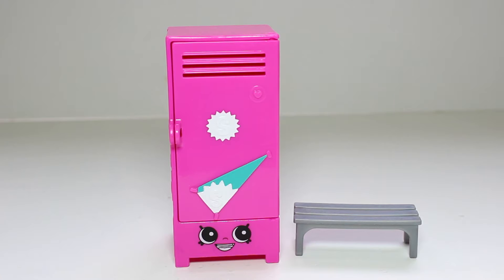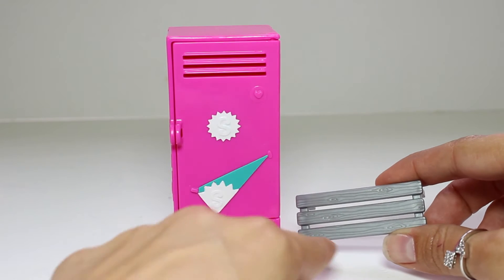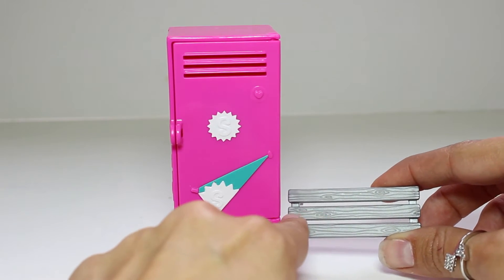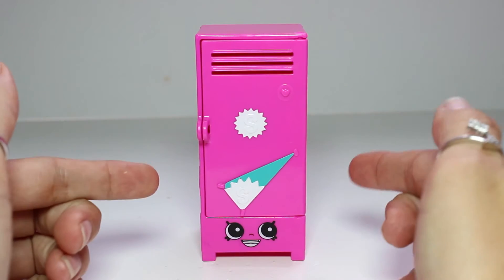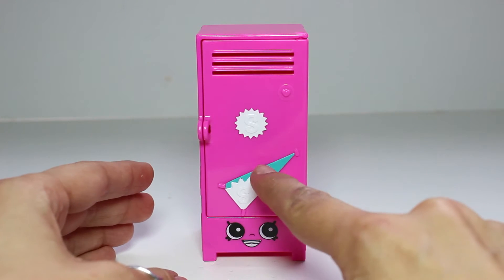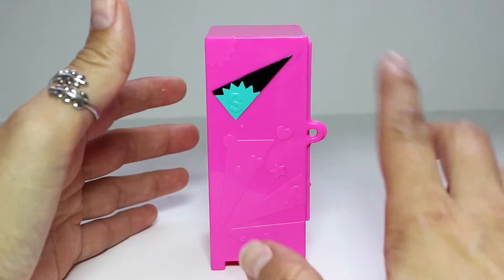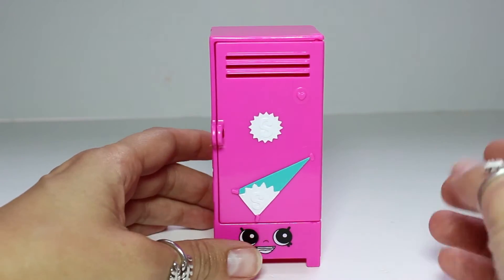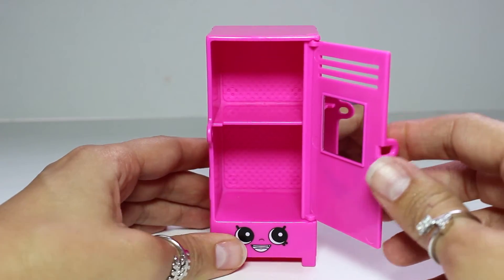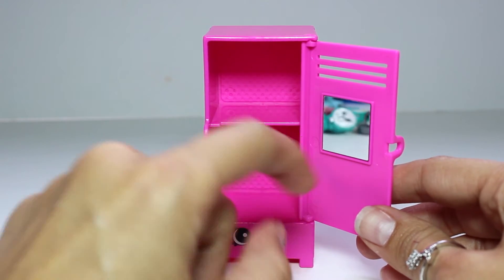Okay guys, before we take a look at the adorable Shopkins that this pack comes with, let's take a quick look at this gym locker and bench. The bench is this silver colored bench — the details make it look like it's made of wood, which is pretty cool. And now this adorable locker — I love the color, it's pink. I love the little flag they put here; it's turquoise and white and has an S for Shopkins. It opens up, and inside we have two little compartments where we can put our Shopkins in. On the door it has a mirror, which is really cute.